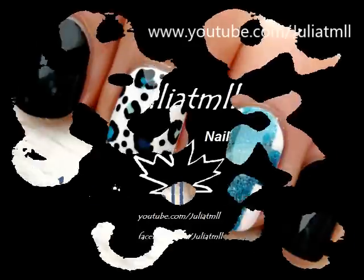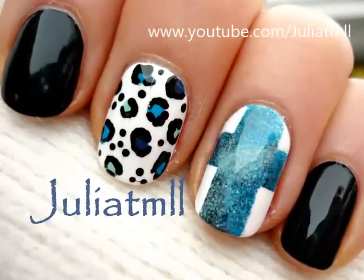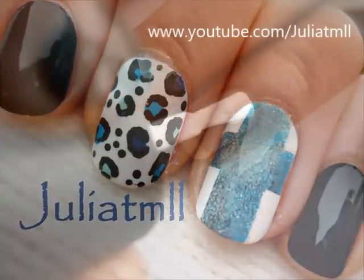Hi everyone! This week I was inspired by a design from Instagram, except I gave it a winter twist.